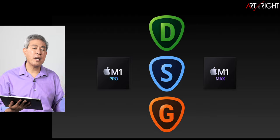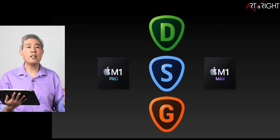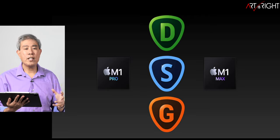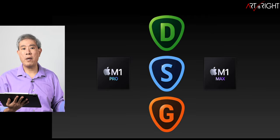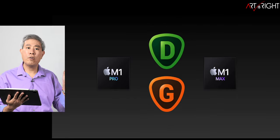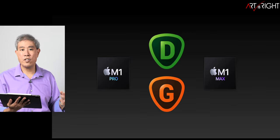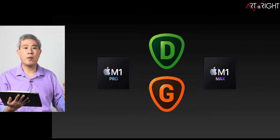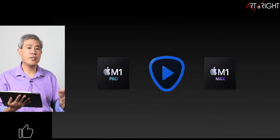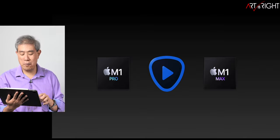I've decided to break this video into three separate parts. This is part one, covering Denoise AI, Sharpen AI, and Giga AI using a JPEG workflow. In part two, I'll cover Denoise AI and Sharpen AI using a RAW and DNG workflow directly from the camera. And for the third part, this will be Video Enhanced AI — so if you're looking for those results, you'll have to wait just a touch longer.